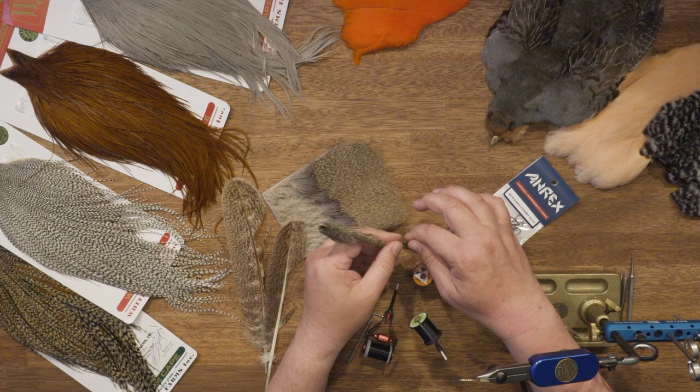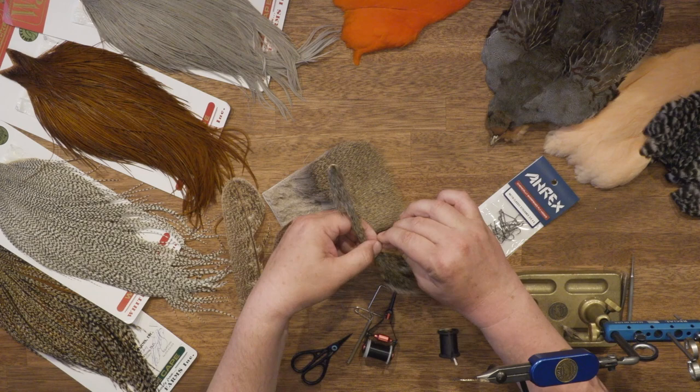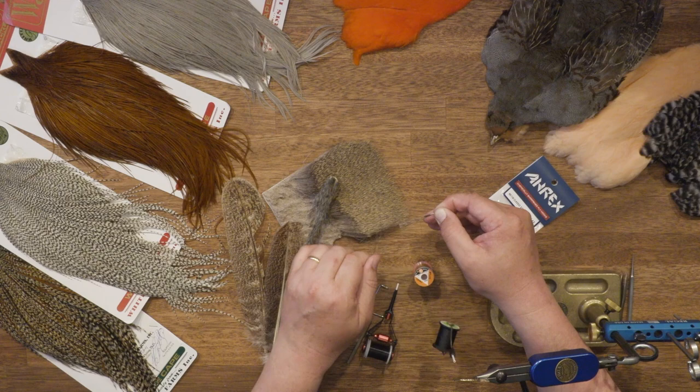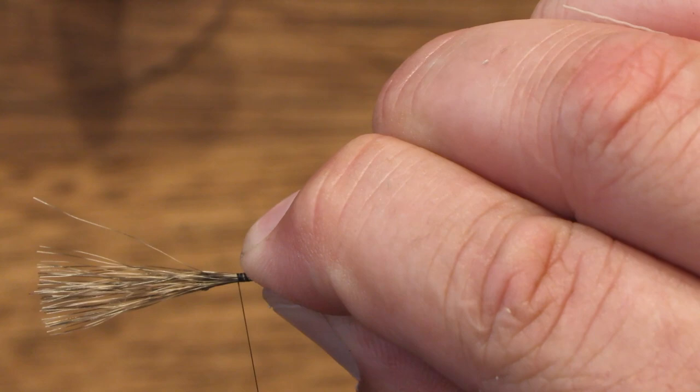We are tying in an underwing made from natural gray squirrel. Pull out a bundle — by doing this you make sure that the tips are quite even; you don't need to stack these. Cut off, hold the tips as far as you can, and pull off all the waste so that the underwing is not too thick or too heavy. Make sure the wing is as long as the tail, then tie it in.